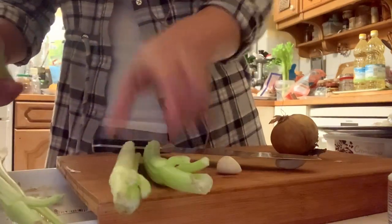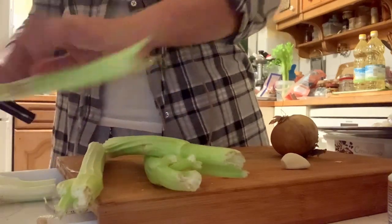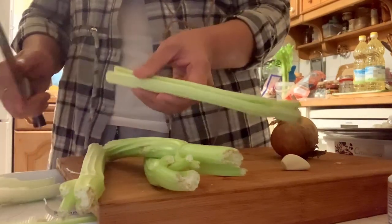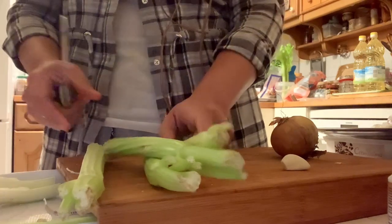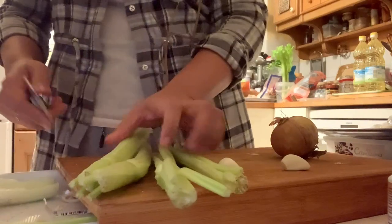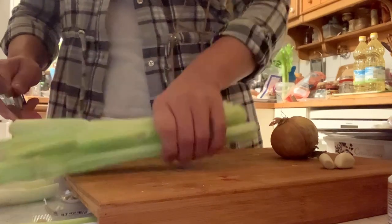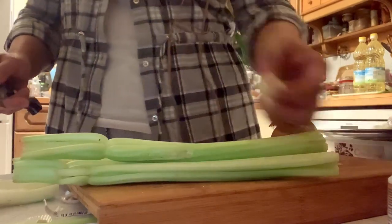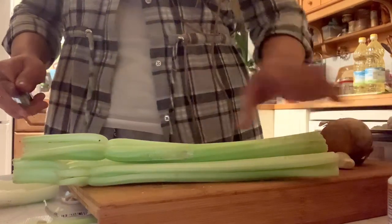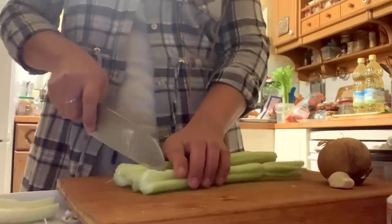I just want to remove the ends of those stalks. Later, guys, I'm going to show you how you can keep your leftover celery fresh for longer use in your kitchen. So now I'm going to chop these stalks, and I have two cloves of garlic and an onion here — that's what we need — and I'm going to chop this.